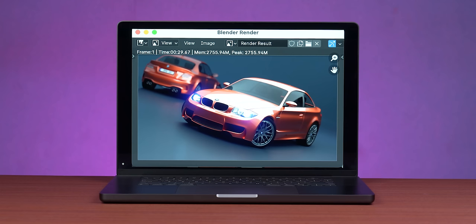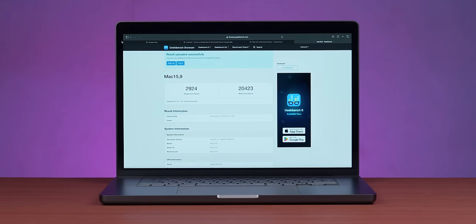We also ran Blender, which is one of the popular benchmarks. We compared to iMac with the base M3 — the M3 Max scored at least 3 times more and is 3 times more powerful. On Geekbench, the multi-core score is nearly 21,000 — around 20,000 for M3 Max — compared to 11,000–12,000 on the M3 iMac we tested. It is absolutely setting the benchmarks.